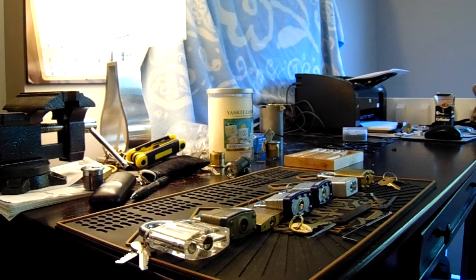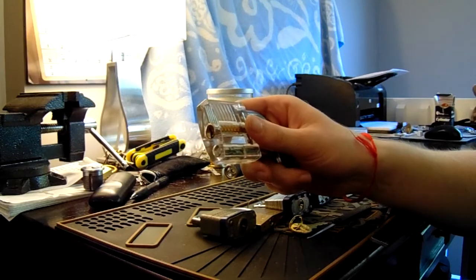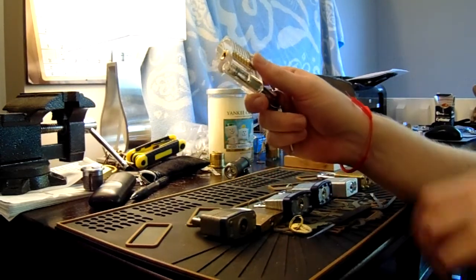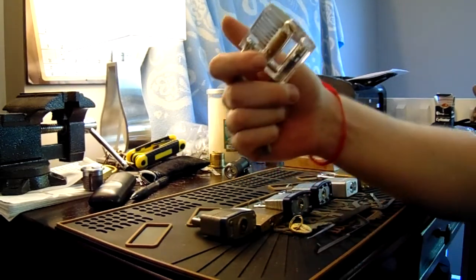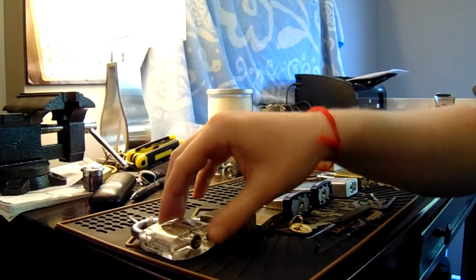Hey guys, Stab in the Eye here. What I have for you today is my progressive lock list up to the orange belt. The first lock I have is the six-pin acrylic lock. I'm going to substitute that for my cutaway lock because it's on loan to one of my friends, and this will be adequate for this video.